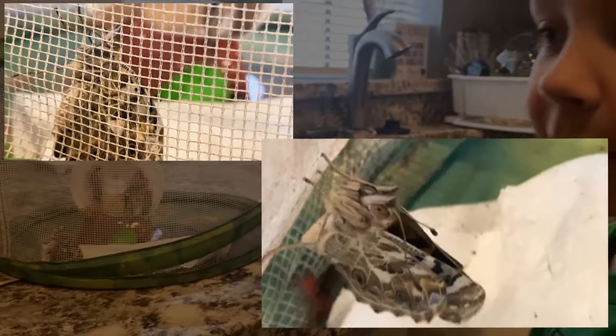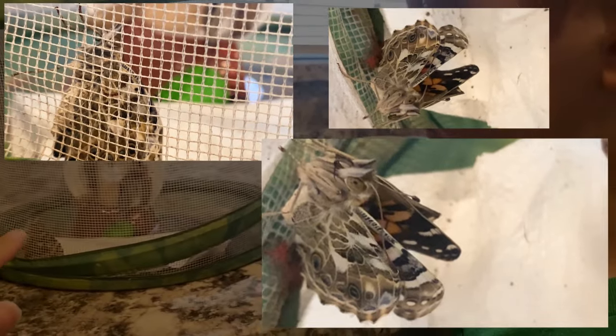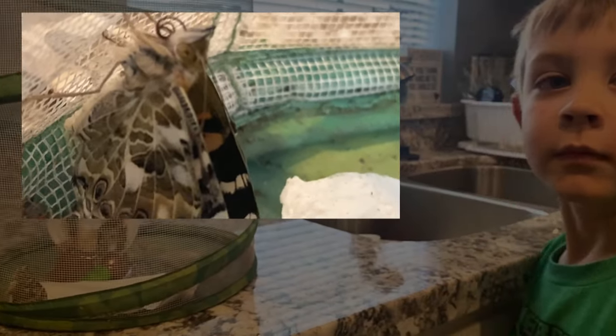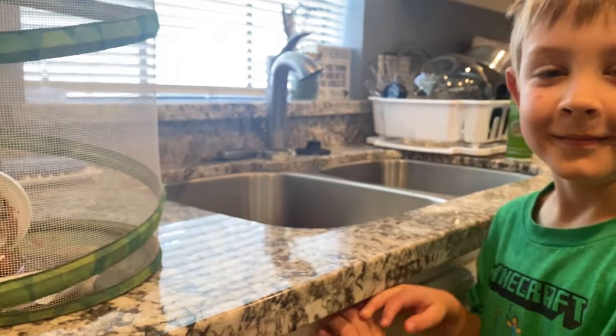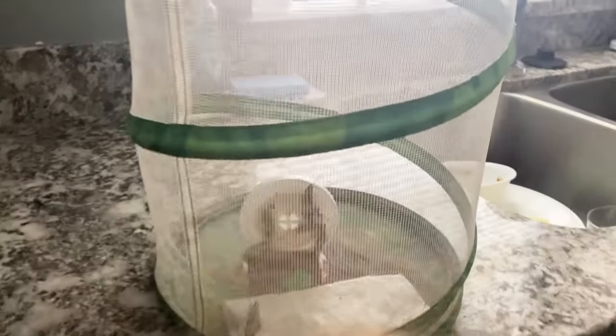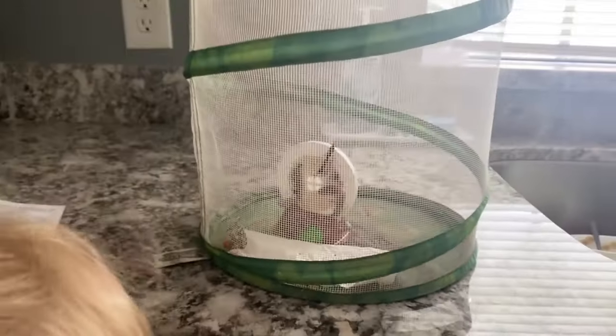Where should we put our butterflies? Well, we have to let their wings dry, and then we'll give them some food, and then we'll let them go in a couple days. Did you see his wings flapping? Look how beautiful it is — it's so beautiful. What are those red droplets? It tells you that it's all normal.